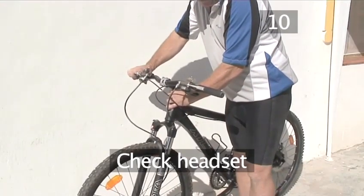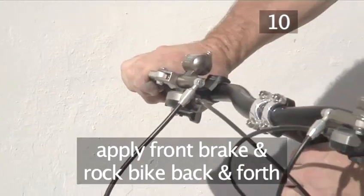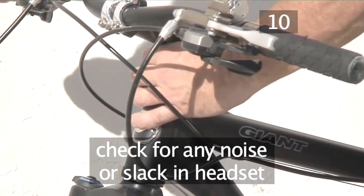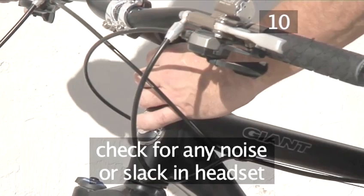Step 10. Check the headset. Stand beside your bike and, holding the headset with your left hand, apply the front brake with your right hand and rock the bike back and forth, making sure you cannot feel any slack or hear any knocking in the headset. If you can, your headset will need adjusting.